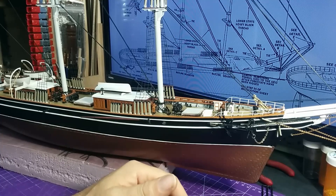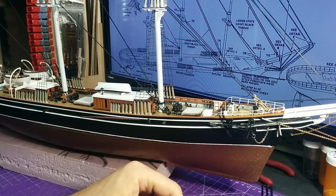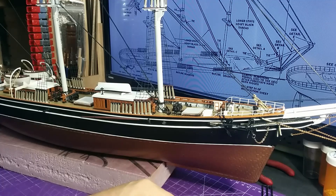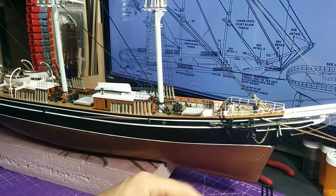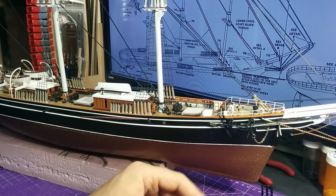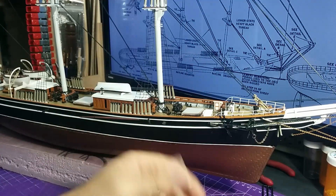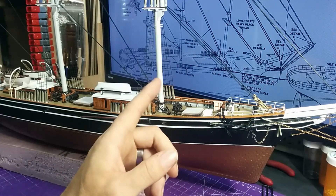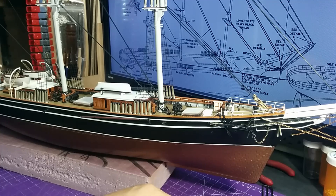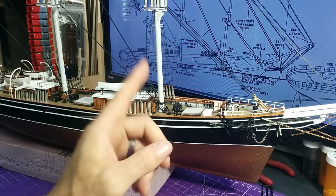These are the lines going on in this video. It'll probably take me a good two weeks to do this. I'm just following the plans — if you're building this ship you've got these plans as well, so make sure you read through everything. It will definitely help, especially on these older kits.